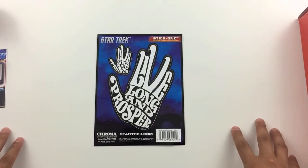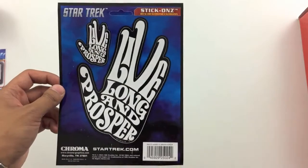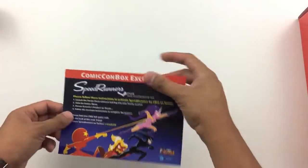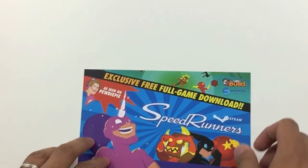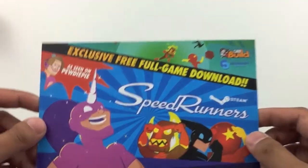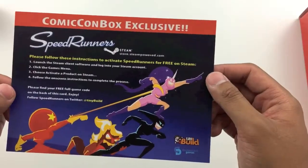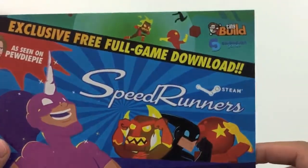Next up, we have this Star Trek Stick-Ons — Live Long and Prosper, Star Trek. I'm not going to use it; I might just give it away. The next item is actually an exclusive free full game download for Speedrunners. I've never played this game. I have the code here and I don't think I'm going to be using it. If you're interested, let me know — maybe I can shoot this over to you through PM.